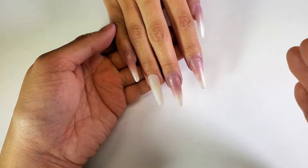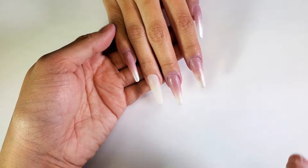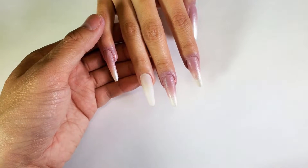That's how we do this ombre look. If you're using polish like we did here and you want to put gel on top, definitely let it dry. I want to make sure that this is completely dry before I put any type of gel on top of it, so let's give it a few minutes.